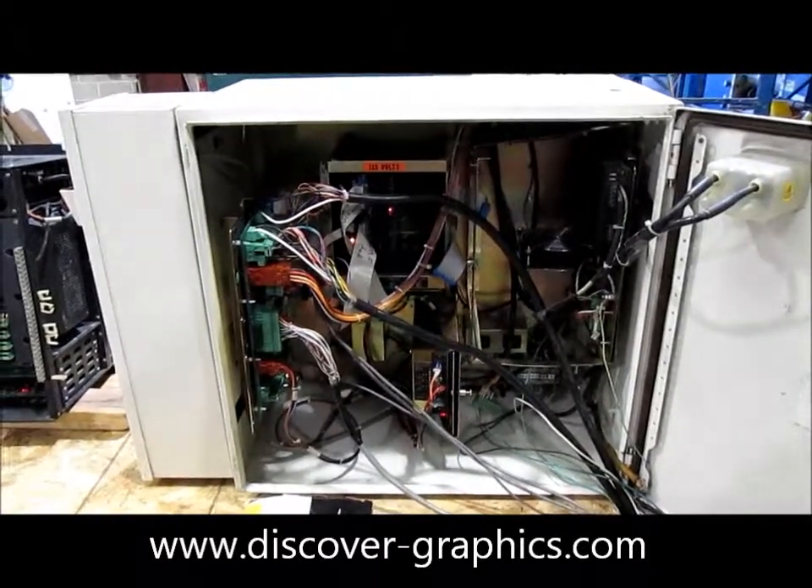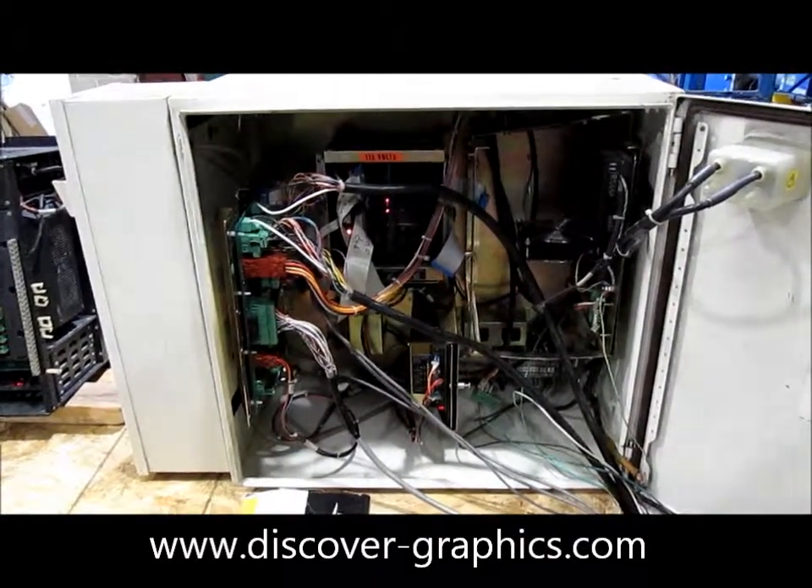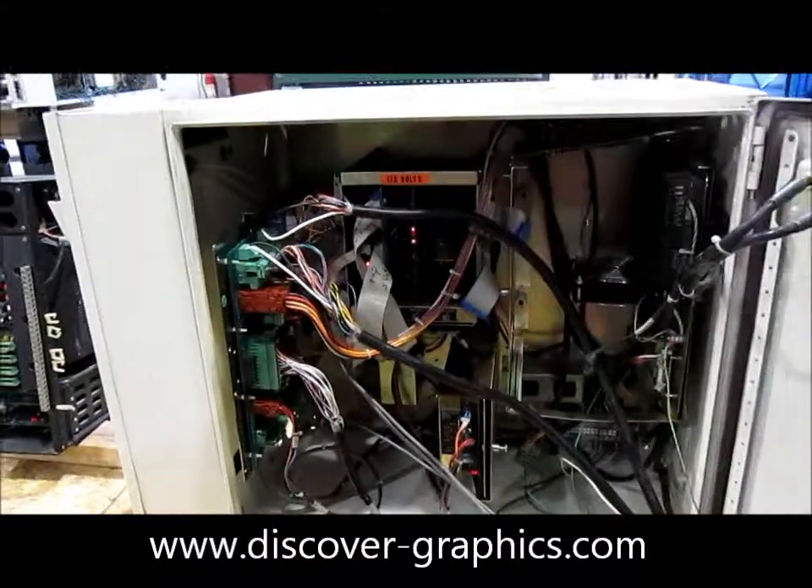First and foremost is the main electronics enclosure, which houses the majority of the processing electronics.